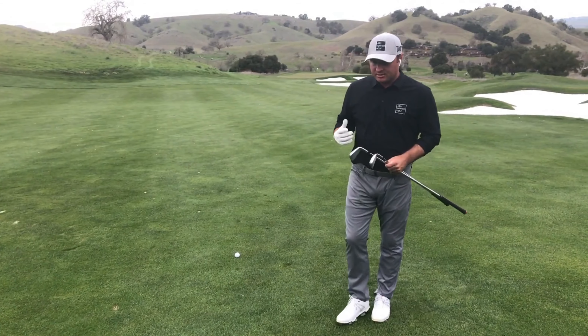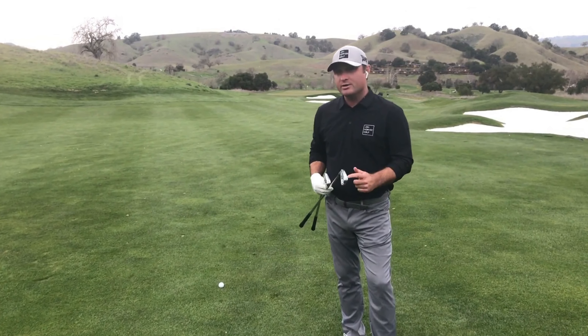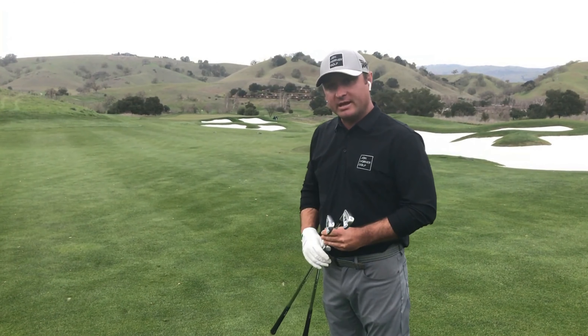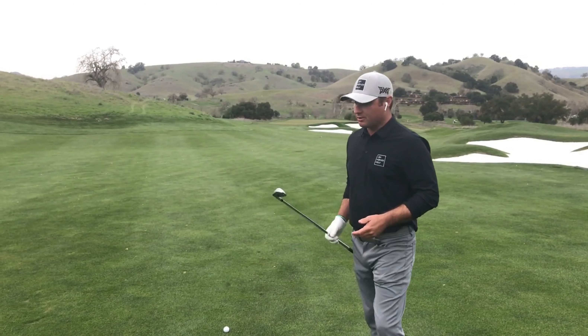The first thing to realize is that the ball's going to come off a little bit lower and hotter. So in this case, it's a four-iron distance for me, but I'm going to choose a five-iron because I know this ball's going to come in a touch lower — it'll scoot and chase back to the flag. So the first thing to note is club selection relative to our distance.